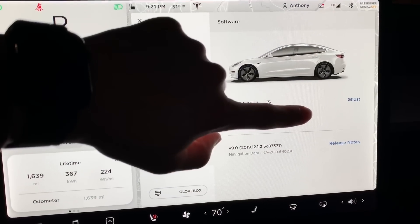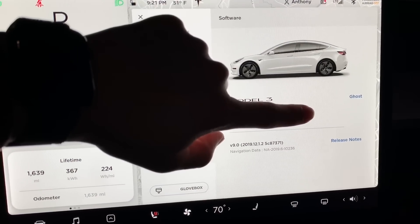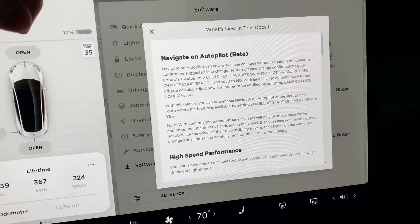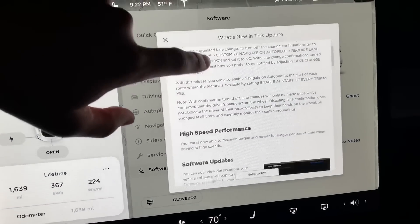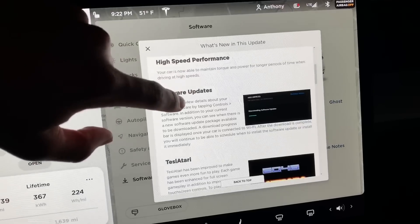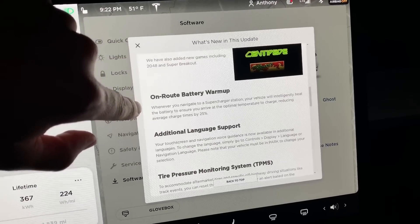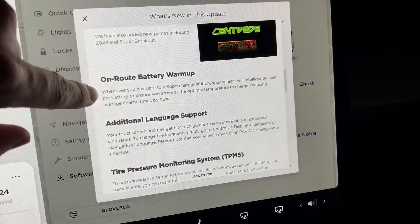I know the superchargers were just recently upgraded to 150 kilowatts for the Version 2 chargers, so I'll be real curious if I get anywhere close to that. Let me flip the camera and show you guys — I'm on version 2019.12.1.2. Let's go to the release notes. The specific one I want to test out today is right here: on-route battery warm-up.